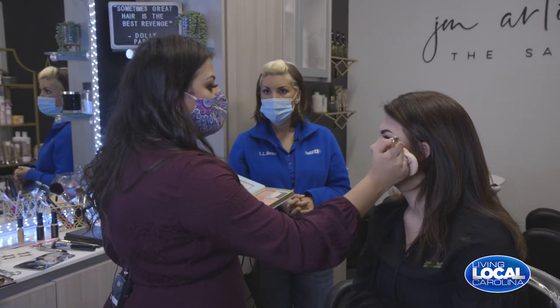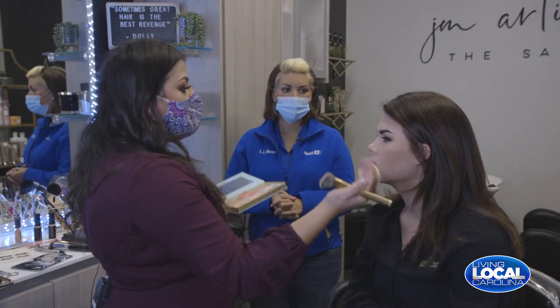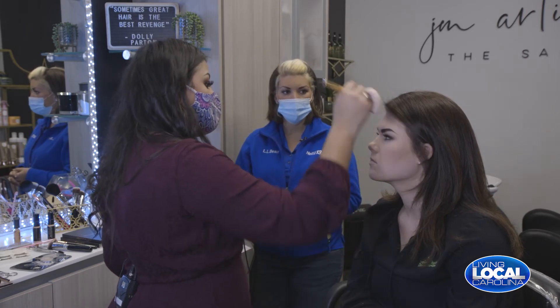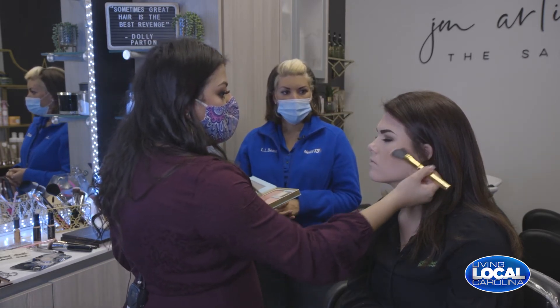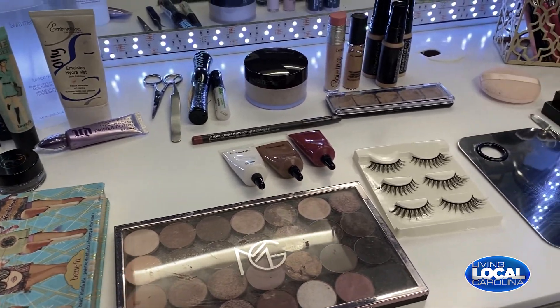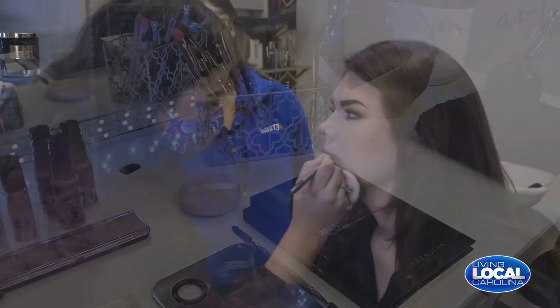Blush is a huge hit or miss — a lot of people don't do it because they've been scarred by a bad blush experience. But blush gives the look of that natural rosy cheek; you don't want to look washed out by your foundation, so you want to add some life back into the skin. I place it right at the bone of her cheek and a little bit up because it draws attention upward and makes the face look a little thinner and more narrow.